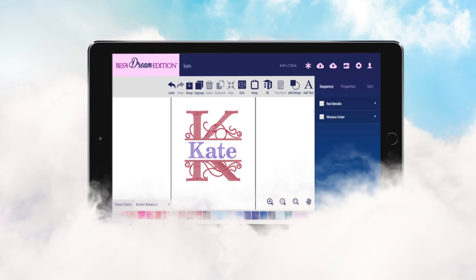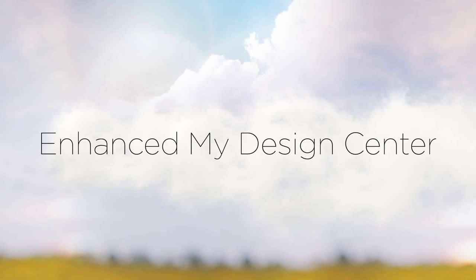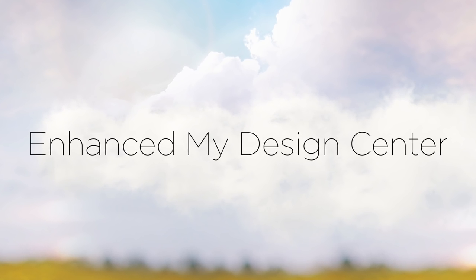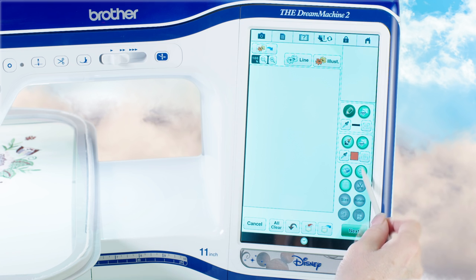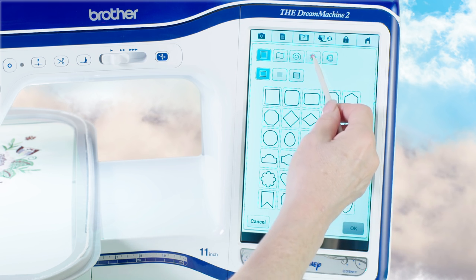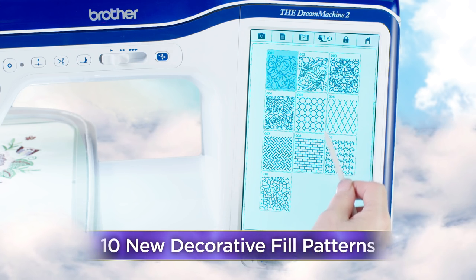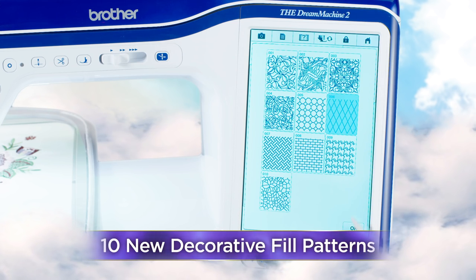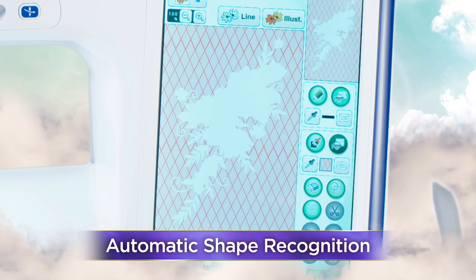Edit and store designs anywhere that inspiration strikes using BES Cloud. And the dream continues with My Design Center, with new and enhanced features that will make your sewing and embroidery so beautiful, you'll never want to stop creating. Add inspiring detail to your creation with new decorative fill patterns and automatic shape recognition, which you'll instantly adore.